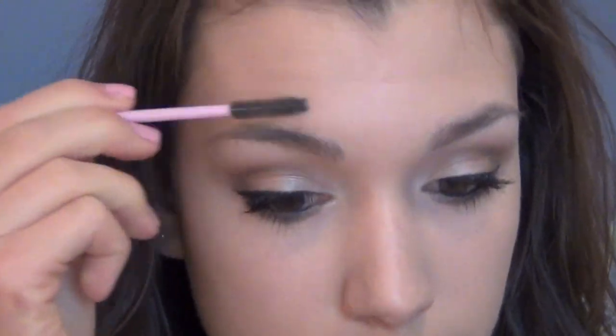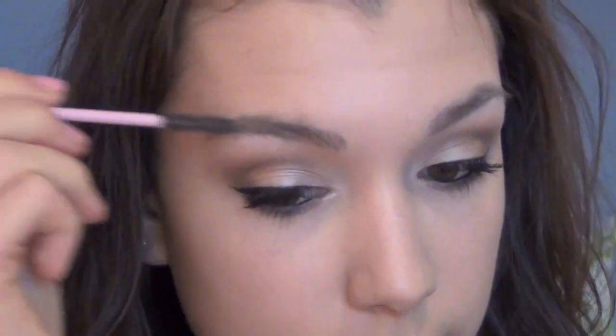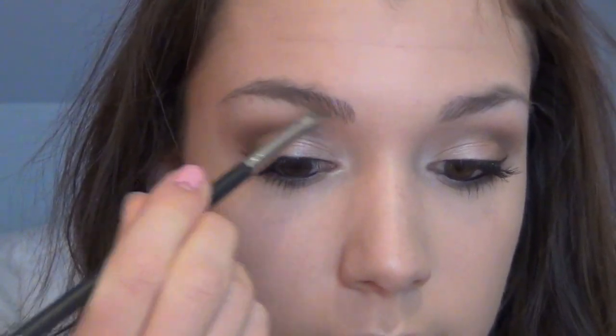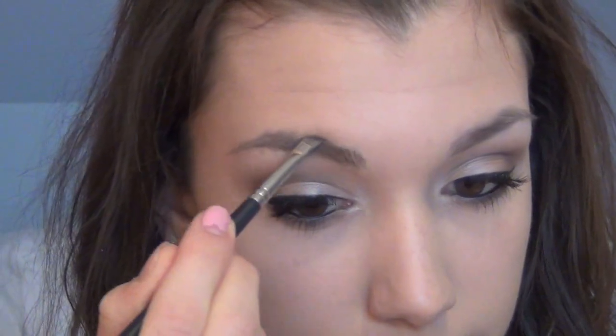Then I'm just going to be brushing through my brows with a spoolie and filling them in with my Anastasia Brow Powder in Brunette. Rihanna had very defined eyebrows — they weren't too dark or full, but they were just really crisp looking — so I'm just going to be filling them in slightly to create the same look.